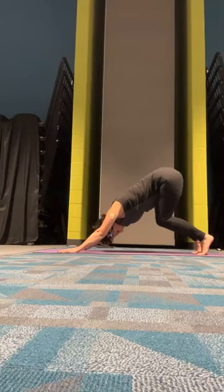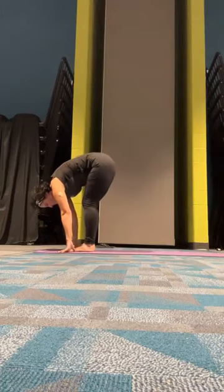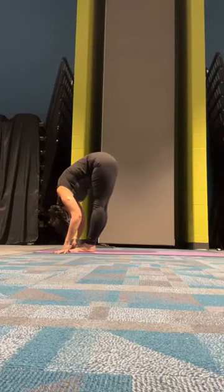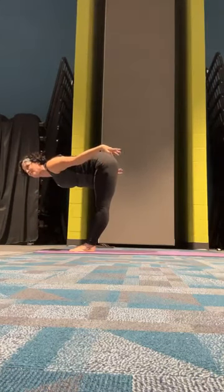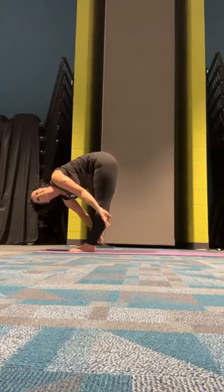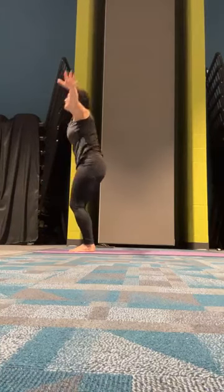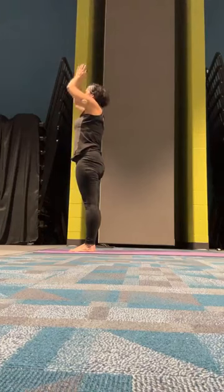Bend both knees deeply, look to the top of your mat, make your way there. Exhale, forward fold. Inhale, halfway up, flat back, airplane arms. Exhale, forward fold. Inhale, reach your eyes and we'll come to our standing mountain pose.